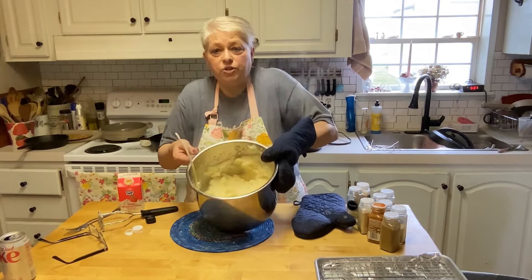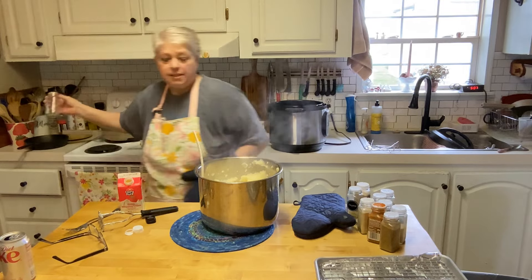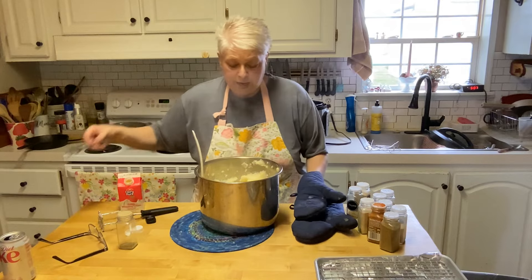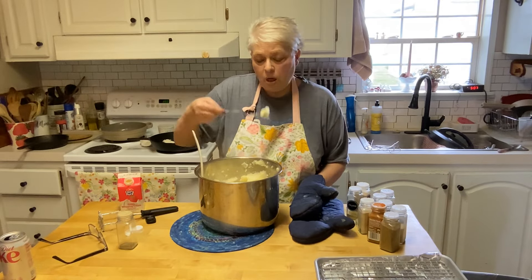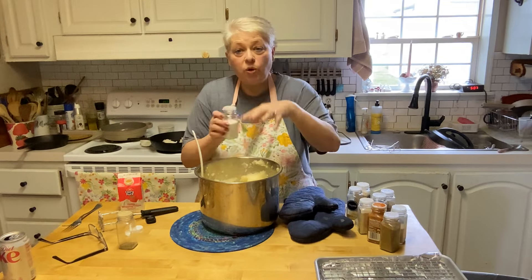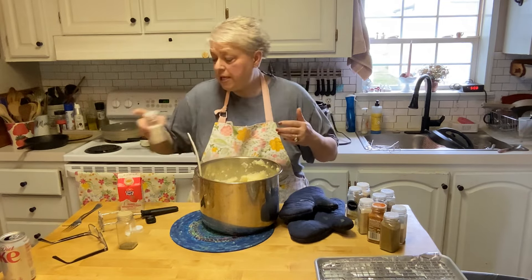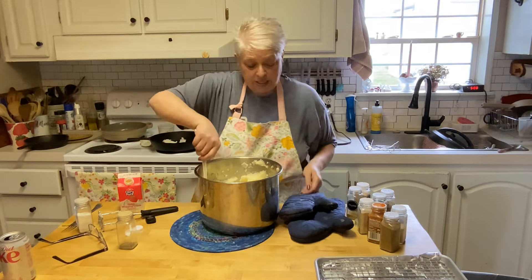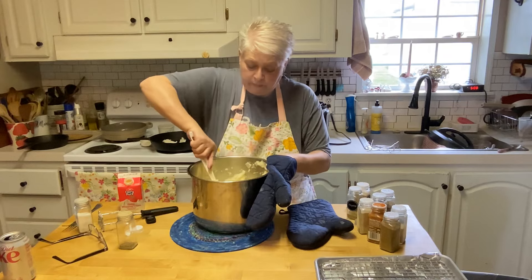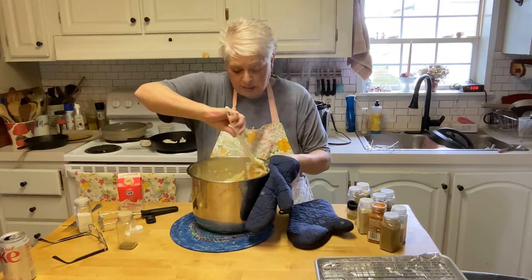And that's it — our taters are done. I'm going to give them a taste. I'm going to add some black pepper and try them before I add any salt. Need a little bit more salt. This was so easy and convenient. I didn't have to worry about them boiling over while I was doing other things — didn't have to babysit them.